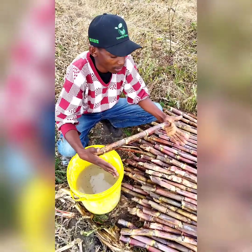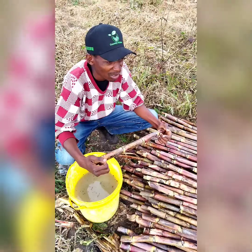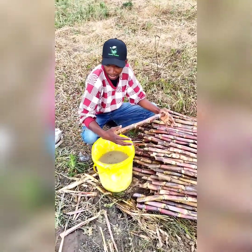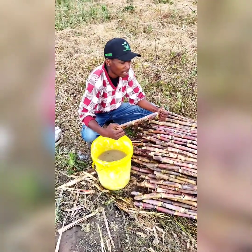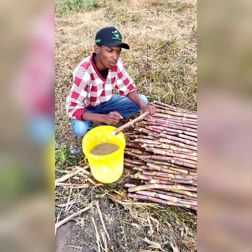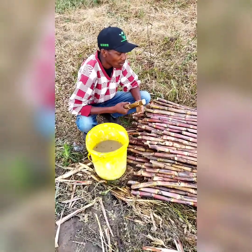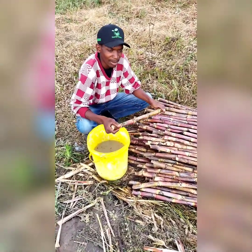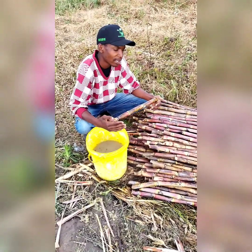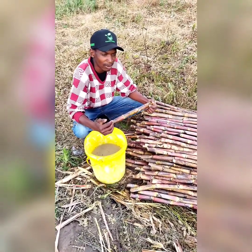First of all, sugarcane favours soil with a pH of 5.5 to 6.5. It is very important for a farmer to understand his soil pH, so that when growing crops like sugarcane, nutrients are available at the right time and the plant can sustain itself. Normally at planting, we encourage farmers to do a soil sample before using any type of fertilizer, so that the sample will tell them what nutrients are needed and in what quantities.